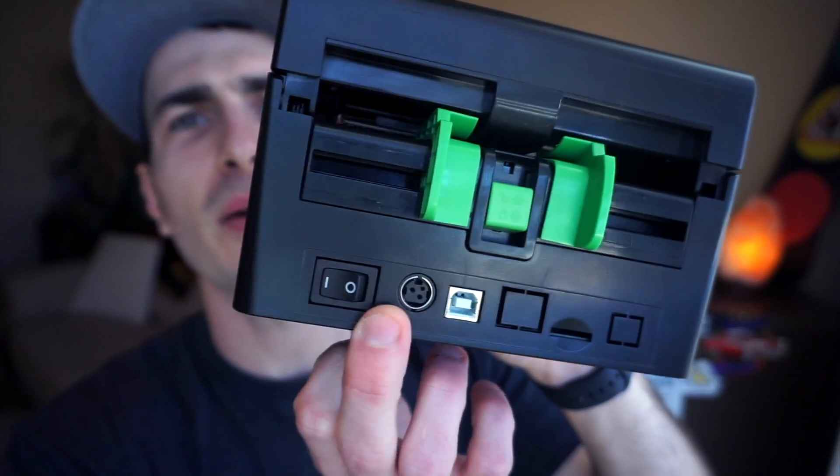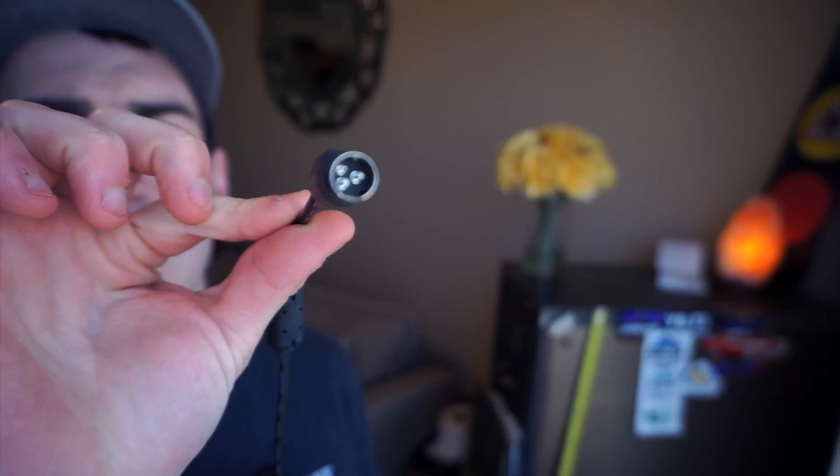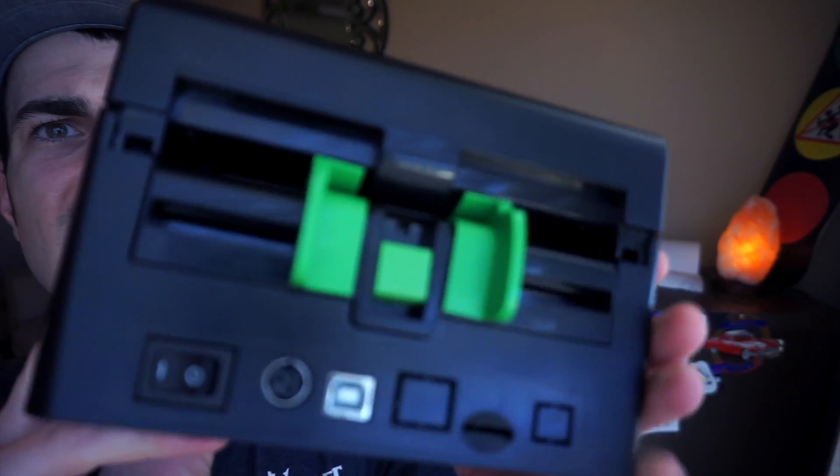Another thing I don't like is the power port — it's a three-prong proprietary port in the back of the printer rather than a standard barrel plug like Zebra or Dymo use. If you were to lose the power supply, I don't even know where you'd get a new one or what that connector is even called. If you're an electronics person and you know, please let me know in the comments. I really hope I don't lose my charger.